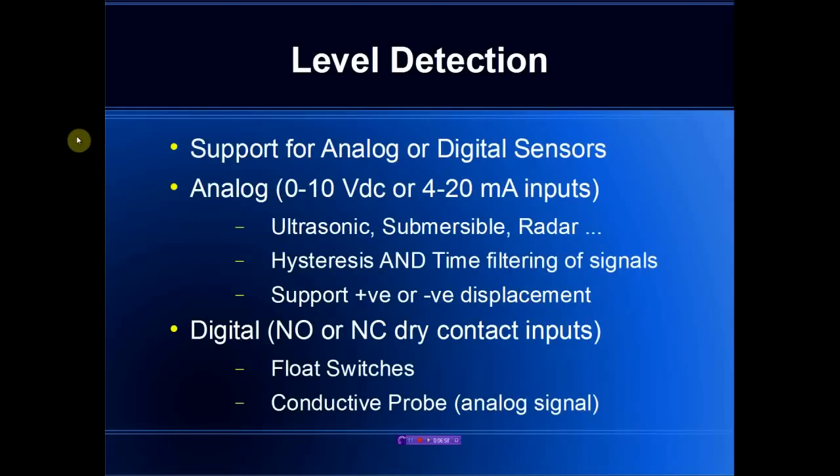We support both analog and digital sensors. For analog, we support both 0 to 10 volt and 4 to 20 milliamp inputs. We provide hysteresis and time filtering for the analog signal and we support both positive and negative displacement. If the voltage increases as the level increases, that would be considered positive displacement; if the voltage decreases as the level increases, that would be considered negative displacement.